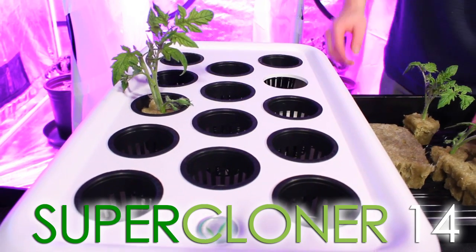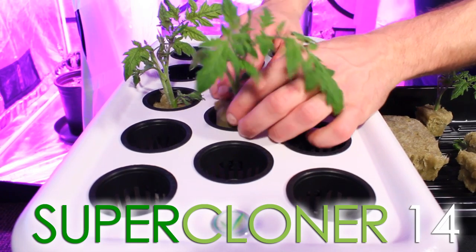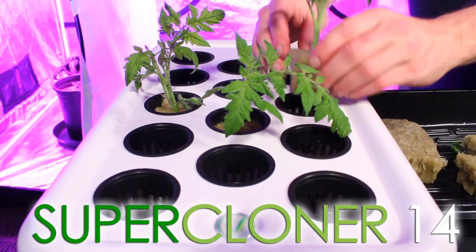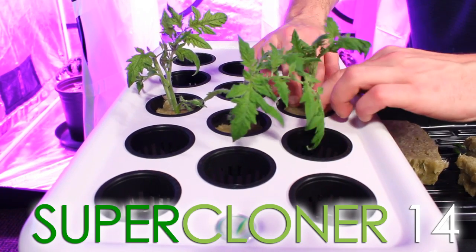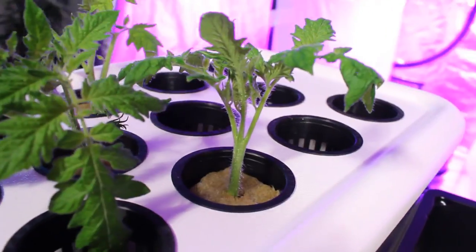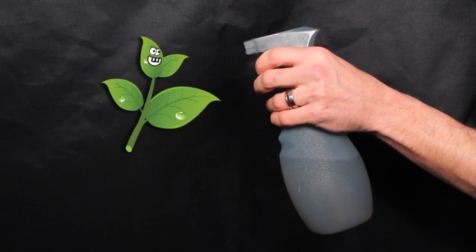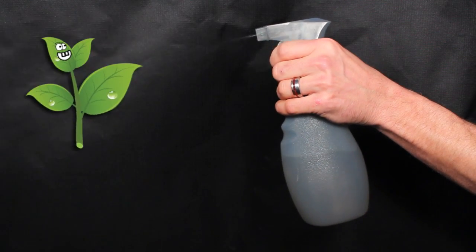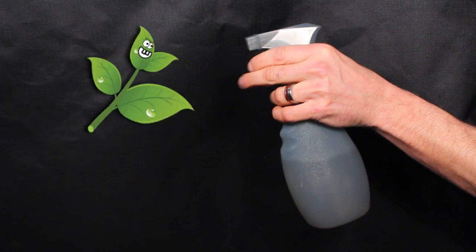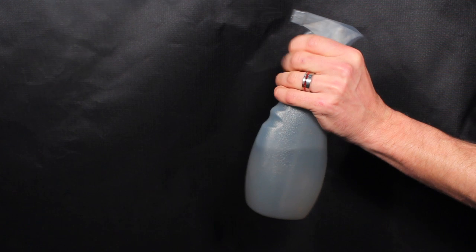Set your clones in your cloning system. In this example, we're using the Super Cloner 14. Make sure the water level is close to, if not touching, the bottom of the net cups. When the oxygen bubbles pop on the surface of the water, they'll effectively moisten the rockwool cube. This is very important because your clones don't yet have a root system and they have a limited ability to absorb water. For this very reason, we also recommend using a foliar spray at this stage of growth, since plants can absorb water and nutrients through their leaves — a daily spray of a nutrient-rich water solution will do wonders in making sure your clones have what they need to succeed.